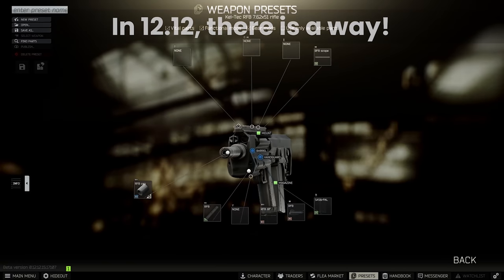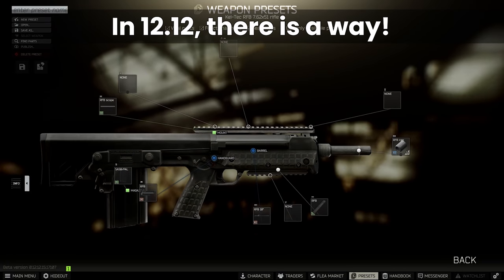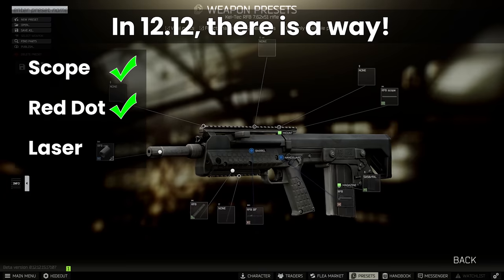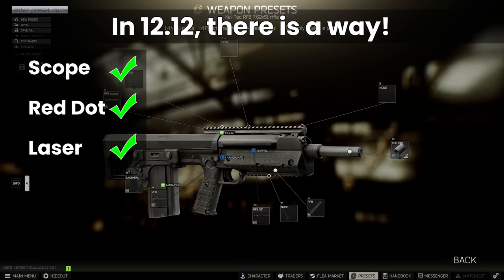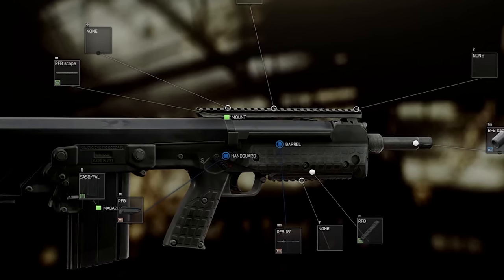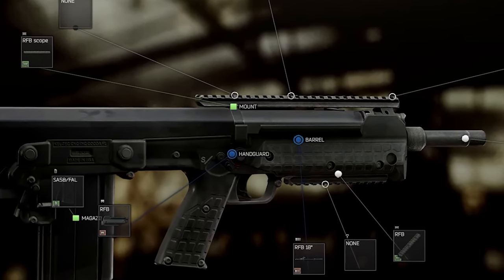But with the new additions in 12.12, there is a new way to do this properly. Yes, we can have a long range scope, a red dot, and a laser all at the same time. And before you ask — yep, this build is a little bit meme-y. I'm trying not to make too much of a habit of this, but I just can't seem to help it at the moment.